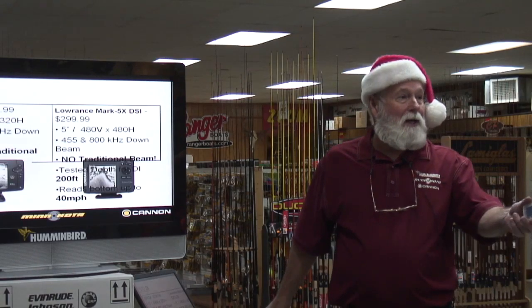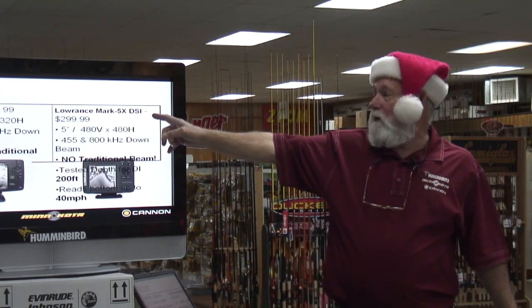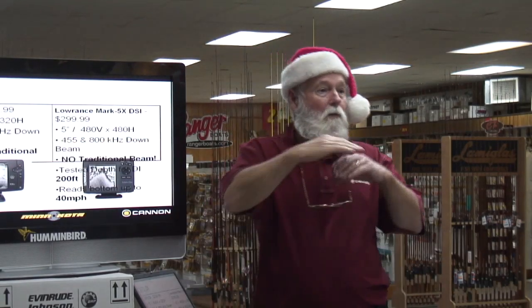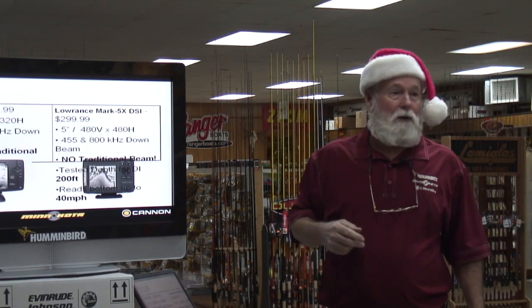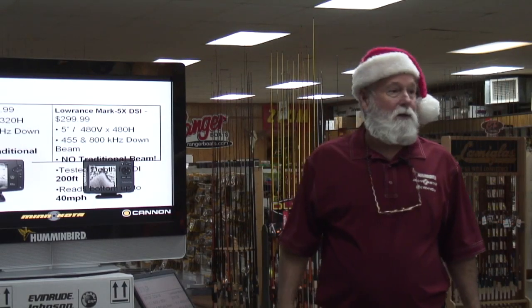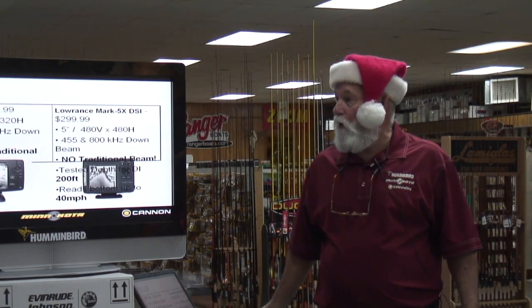Here are the new units — I talked about down imaging so we can get to some price points. The 570 DI — down imaging. It's going to go against Lowrance's unit at the same price. Notice what we've got: a 640 vertical pixel count — more lines vertically means better detail. We've got a beat on detail. Plus, we can still run our 200 kHz. They're going to run nothing but their down imaging. So you get more for the same money.